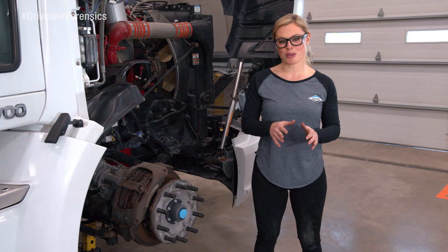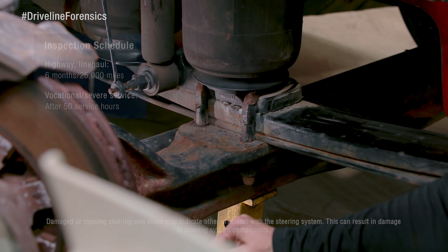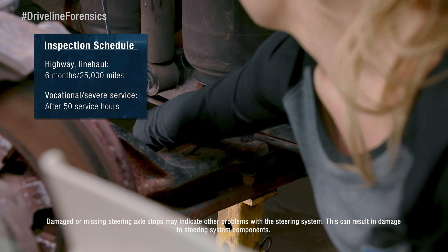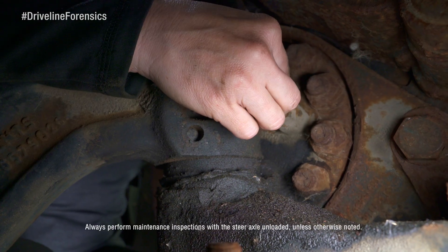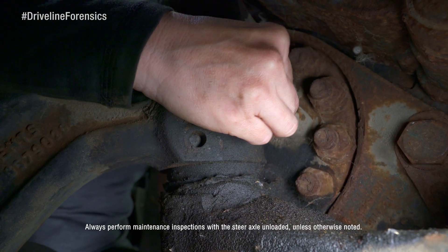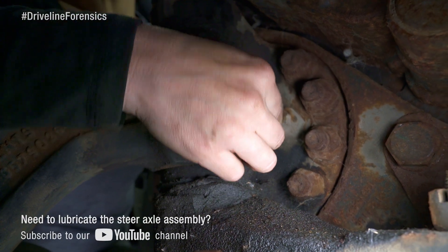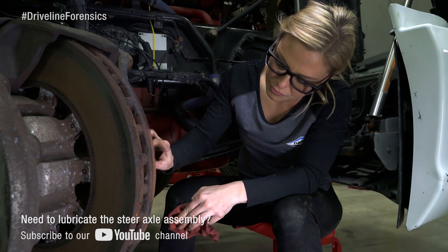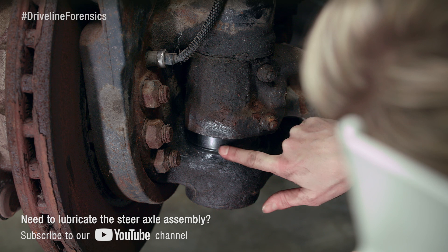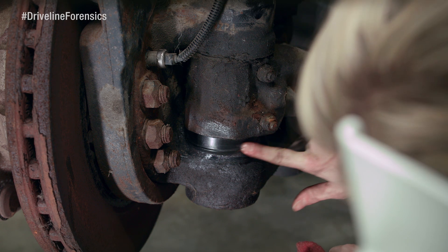First we're going to check out the axle beam for bends, cracks, gouges, dents, stuff like that. Look at the mounting hardware and steering connection fasteners for loose or missing pieces, and take a good look at the steering axle stop bolts to make sure they're all present and accounted for, all tightened down, and none are bent or loose. Now look at the knuckle thrust bearings for signs of damage. If you see waves on the bearing or if they have a rough finish, rough streaking, damage, dents, or debris, it could indicate a problem.